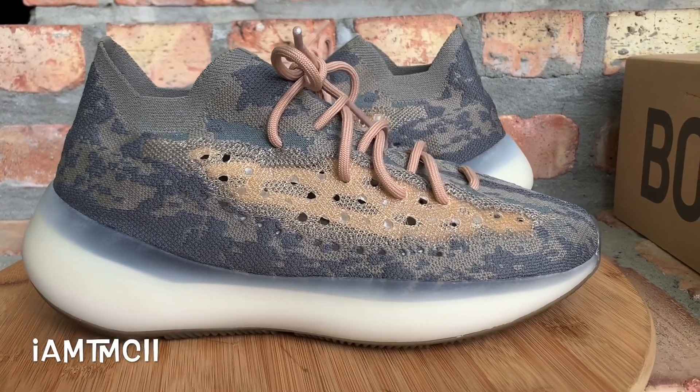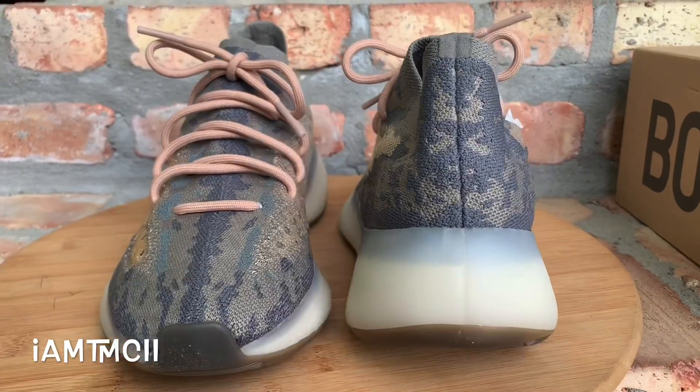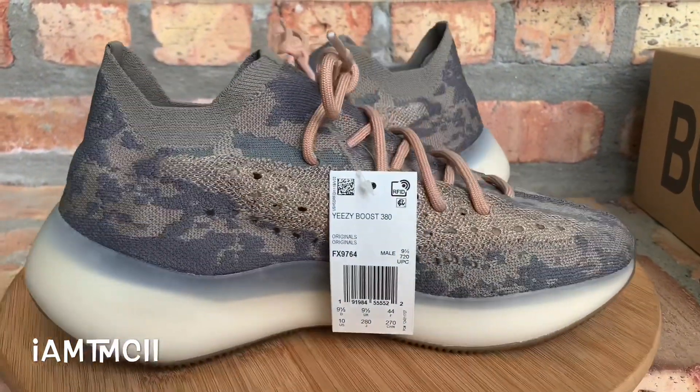What's going on YouTube fam? Today I want to give you a quick look at the non-reflective 380. This is the Mist colorway Yeezy Boost.